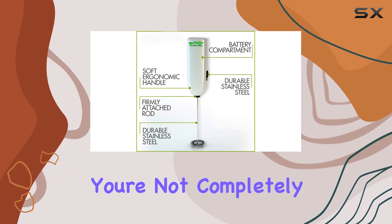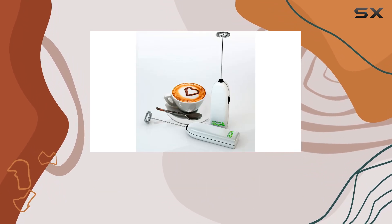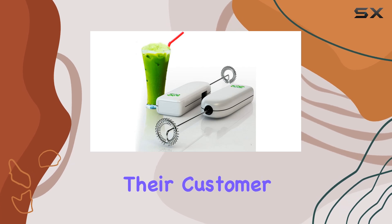And if for any reason you're not completely satisfied with your purchase, don't worry — Matcha DNA offers a 100% money-back satisfaction guarantee. Simply reach out to their customer service team and they'll make it right.